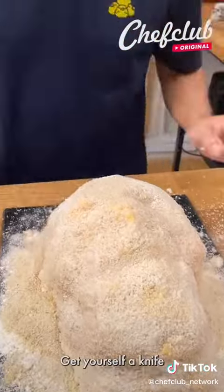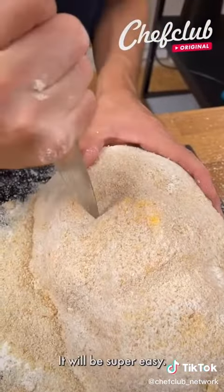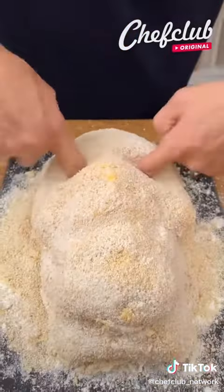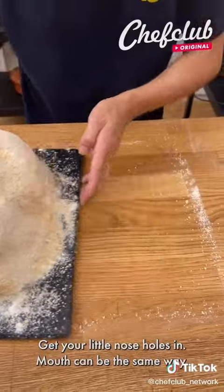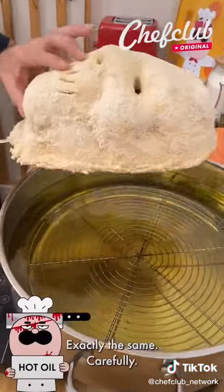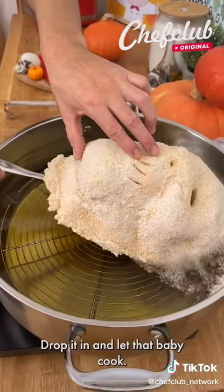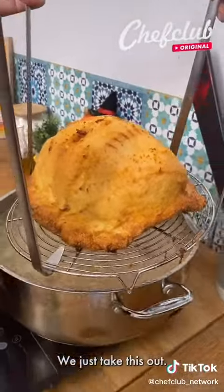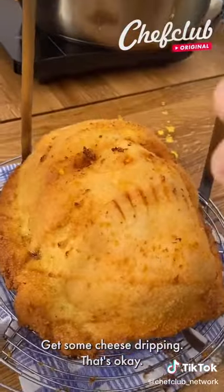Get yourself a knife and carve your eyes — it will be super easy. Get your little nose holes in, and the mouth can be the same way. Come back with the one we made before — exactly the same — carefully drop it in and let that baby cook. Take this out — some cheese dripping, that's okay, no problem, that's what we want.